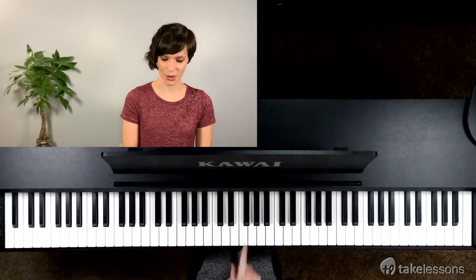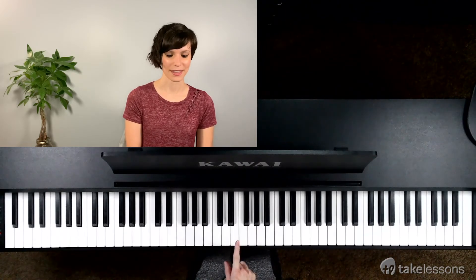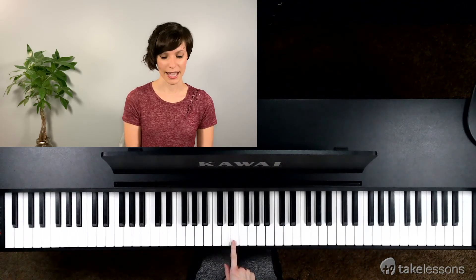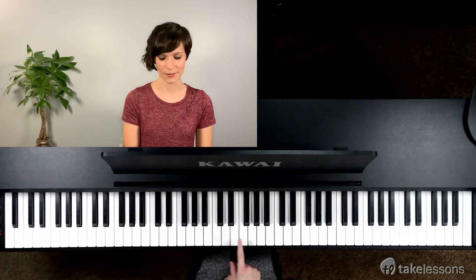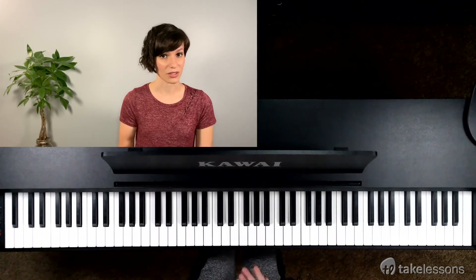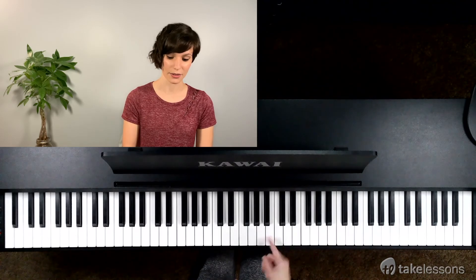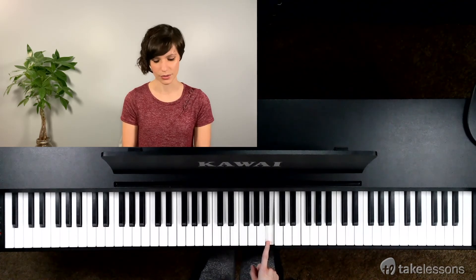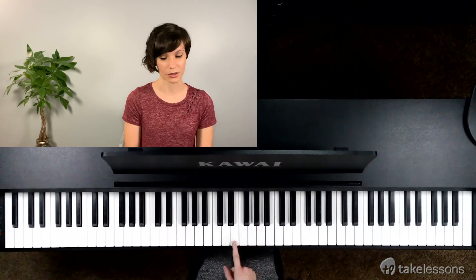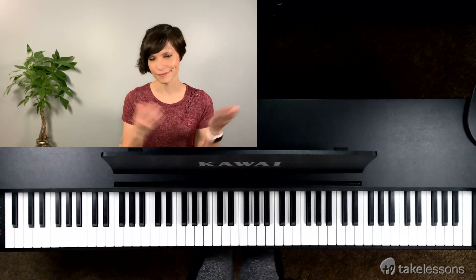Some of the white keys don't have a black key between them, but we can still have a sharp there. If you find the key E sharp, taking us up a half step actually just brings us to a white key. So E sharp is the white key F. We also have the same thing happening with the flats: C flat is the letter B. C flat takes us down a half step and we would play that note. Or F flat would take us down to the white note, which is actually the key E. So very rarely you will see that, but sometimes you might.